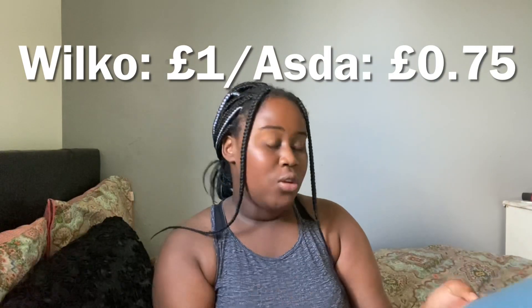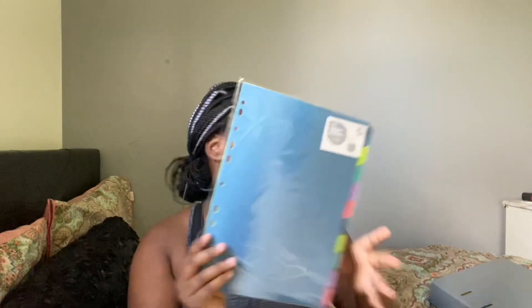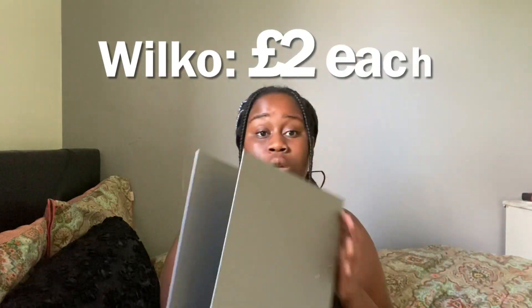To divide the topics, I've got some subject dividers — these were one pound at Wilko. You can get them for 75p in Asda, I just couldn't be bothered to go. I went for the paper ones to keep it cheap, and if they flop I'll switch to the plastic ones. But yeah, I got subject dividers and this was two pounds — and as you can see, it matches my aesthetic, which I find really cute.